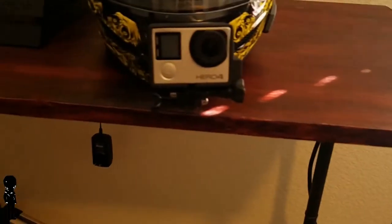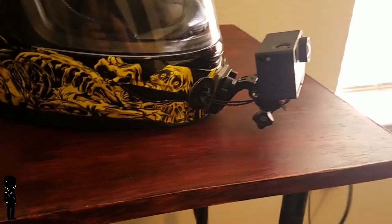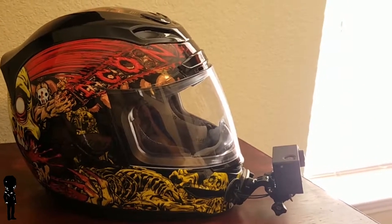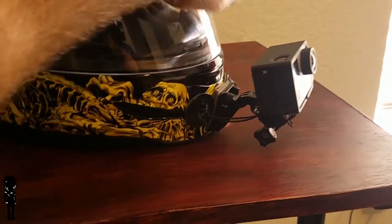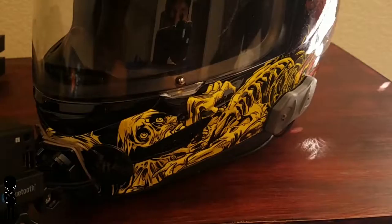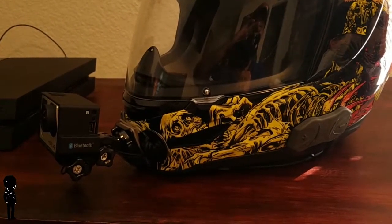That's basically it — that's how I motovlog. The camera's on the front looking sweet. Just turn them both on, make sure everything's fully charged before you go out, and you're ready to ride. Be safe out there and enjoy the motorcycle movement.